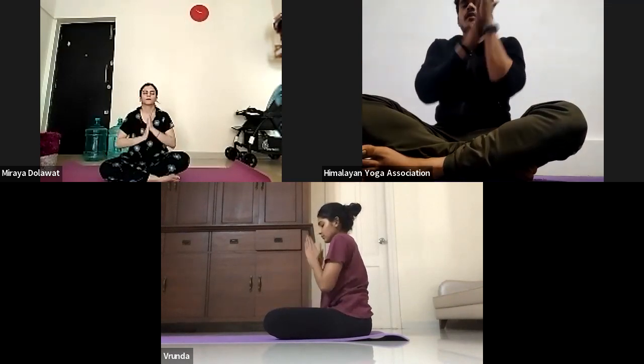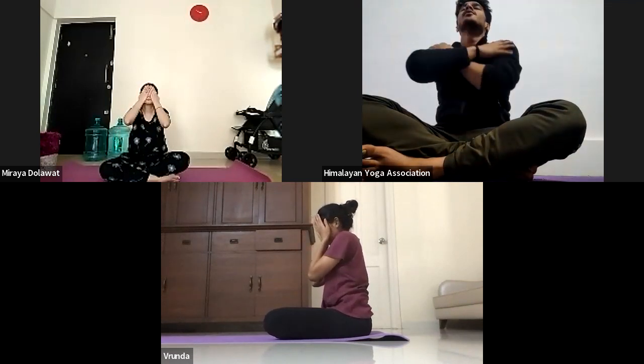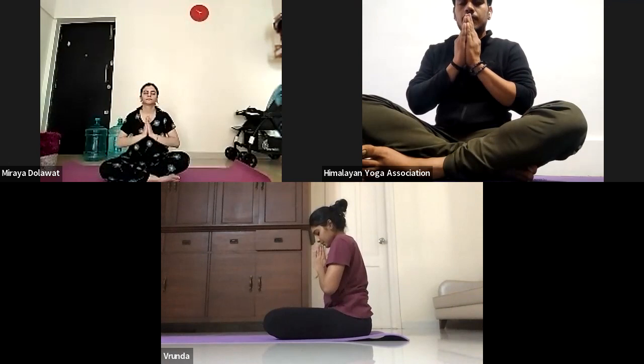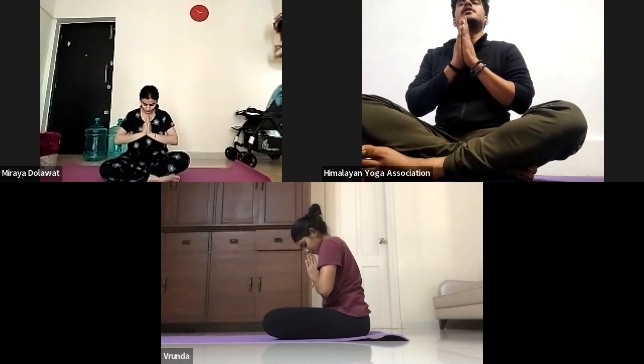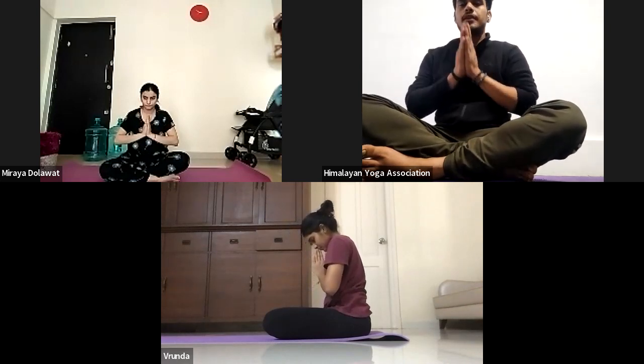Now we will chant one time Om, followed by three Shanti. Take a deep inhale. Shanti, Shanti, Shanti. On your whole body. Gently bring both palms together, join your hands, and bow down your head towards God. Thank God for giving us strength for today's class. While blinking, open your eyes. Namaste.